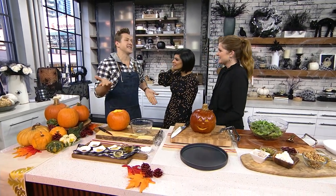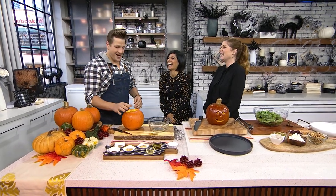Besides a super tempting candy section in every major store at the moment, Halloween doesn't typically inspire holiday-themed meals — until now. Chef Paul Lelikas is here to raise the bar with a spooky twist on two classic sides. Happy Halloween — almost!